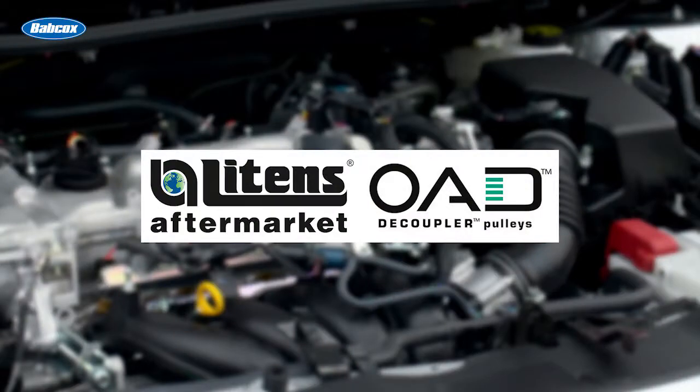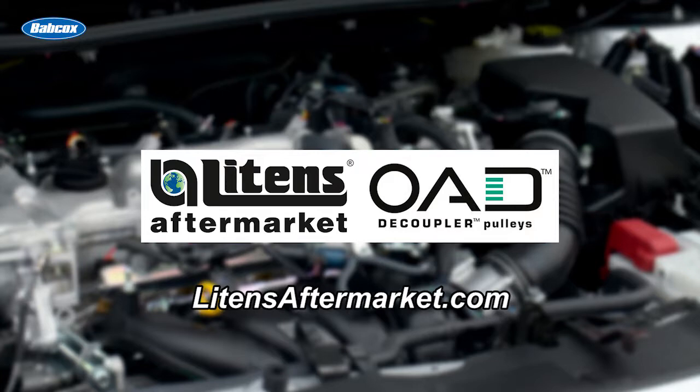This video is sponsored by Litens, manufacturers of the original OAD pulley. Visit litensaftermarket.com for more information.